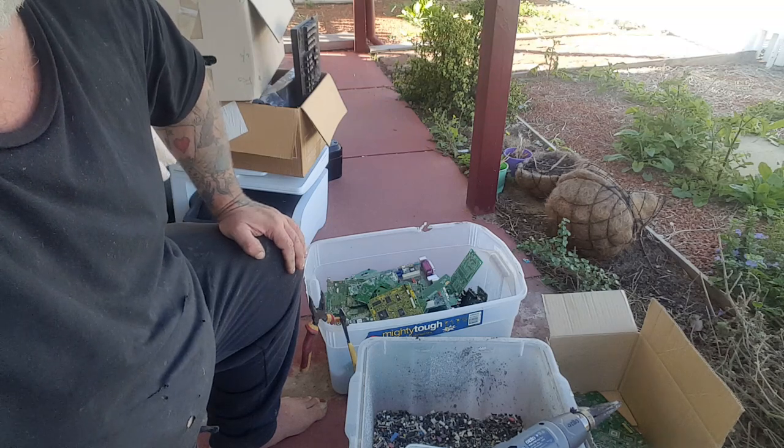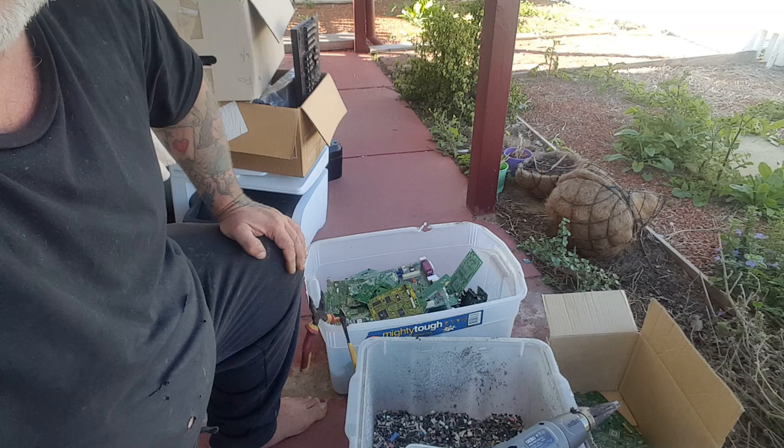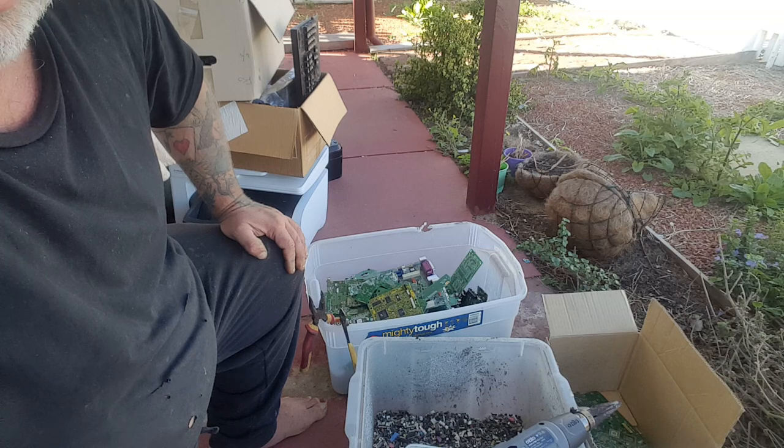G'day guys, Prospectopedia again. I've had a few people asking me how I depopulate my boards. It's a pretty simple method, most of you probably already know of it, but I'm going to show yous anyway.